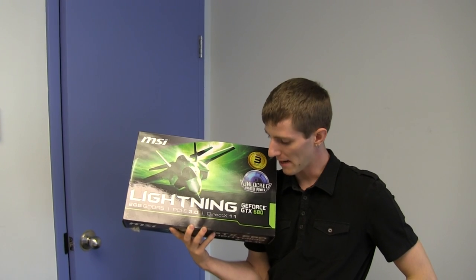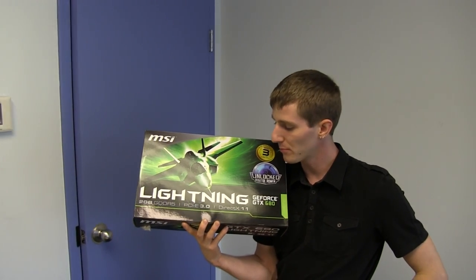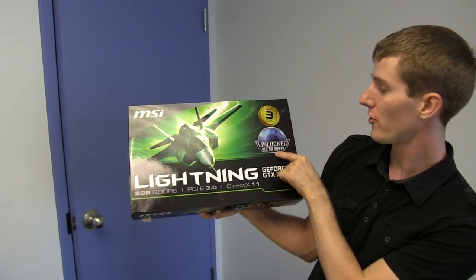Welcome to my unboxing and first look at pretty much the ballerest GTX 680 out there at this point in time. This is the MSI Lightning Edition featuring unlocked digital power.